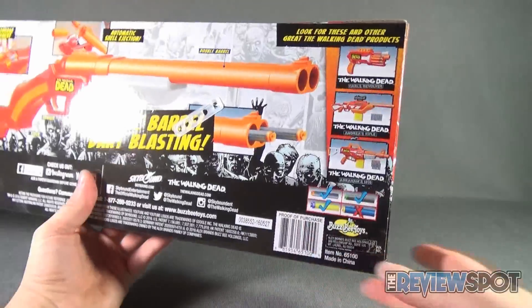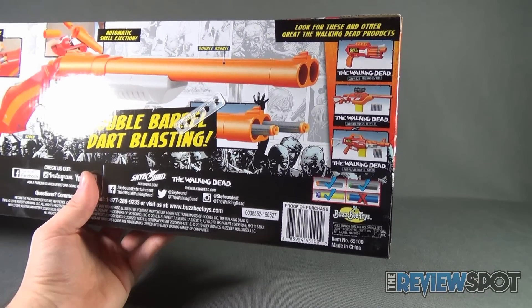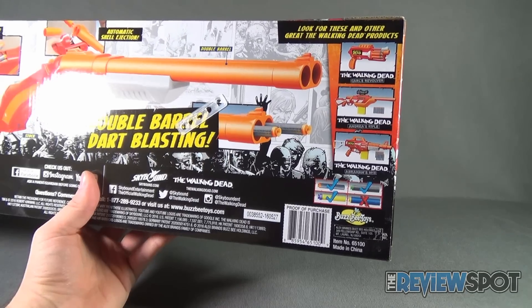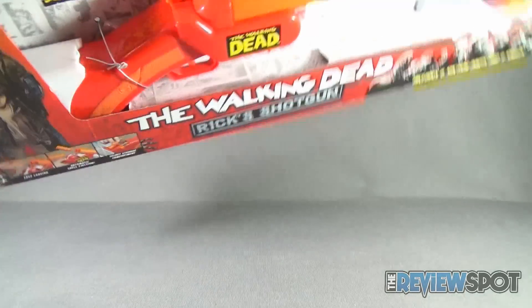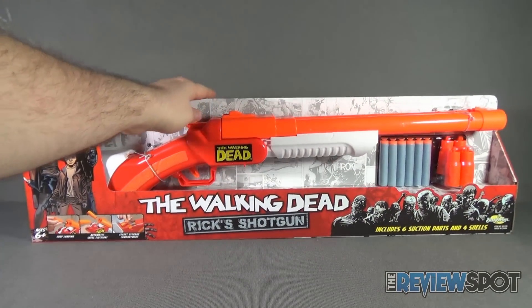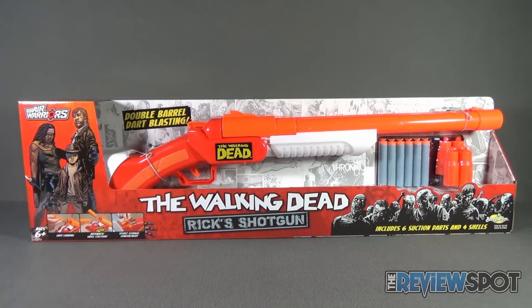Some of the other ones we've already looked at were Andrea's Rifle and Abraham's M16. What we still have to look at is The Walking Dead Carl's Revolver, which will be featured in the next review. Spot's going to get going with this review — I'm going to take a break, get this opened up, and when we come back, we may not be shooting zombies but we will be having a look at Rick's Shotgun from the new Walking Dead Buzzbee dart firing line. There's definitely more coming your way, guys — don't go anywhere.